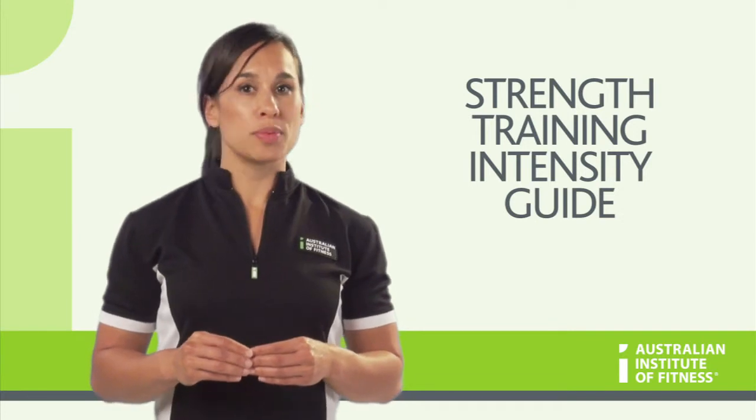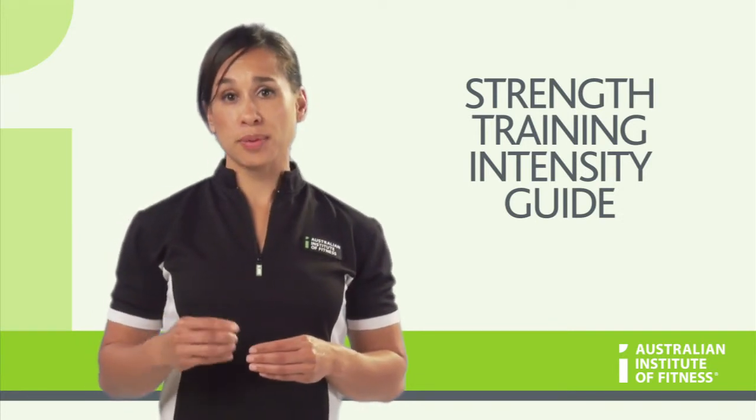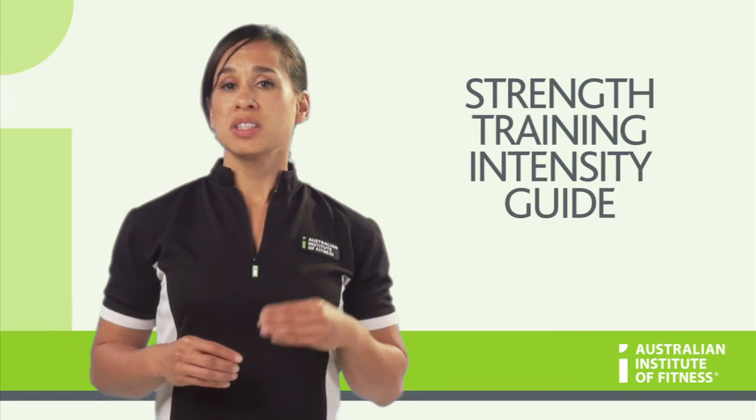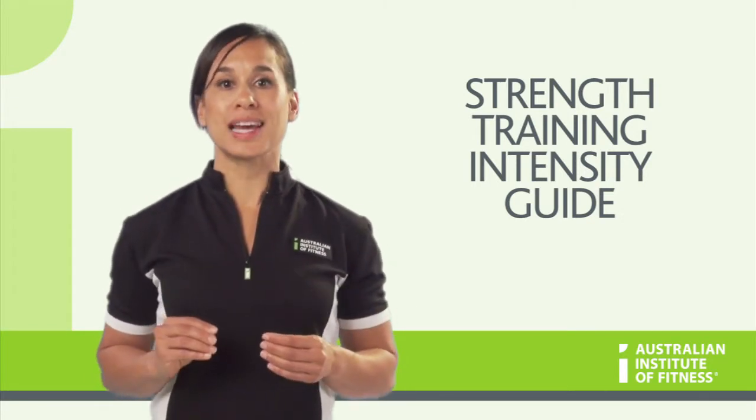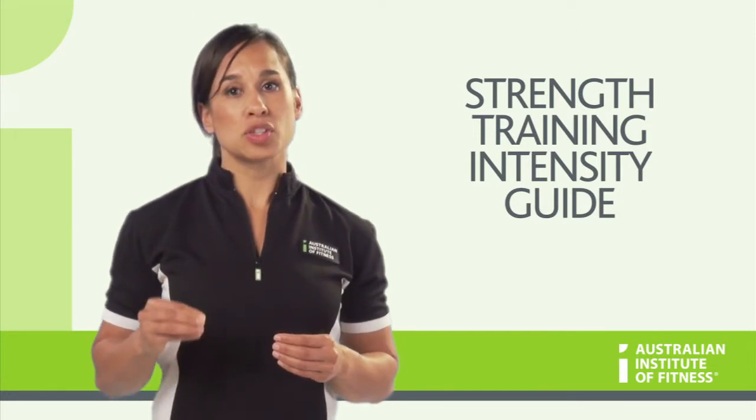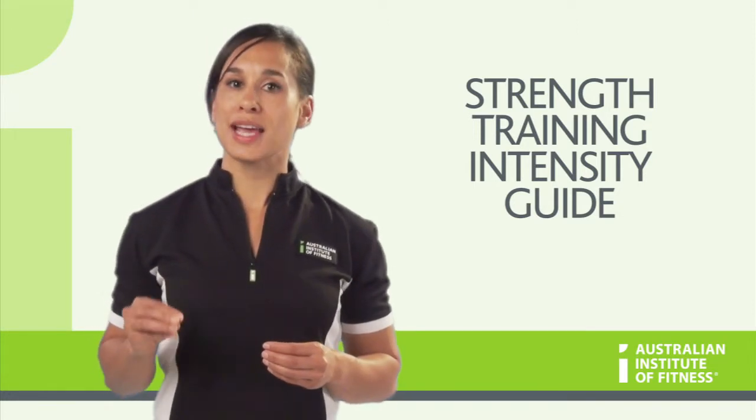You will also need to tell them what number you want them to reach. For example, you may say: today for the purposes of this strength training session I need you to be working at a 6 out of 10. This helps ensure that you and the client are on the same page.